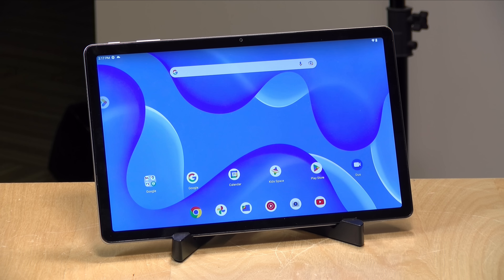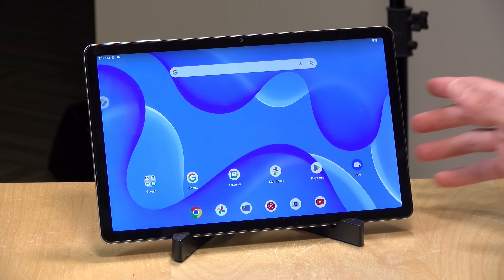Hey everybody, it's Lon Seidman. I've got another cheap tablet that's actually pretty nice for its price point. This one from Walmart under their onn brand is the new 11-inch Pro, running Android with Google Play Store loaded up, so you can get all of your Android apps running.